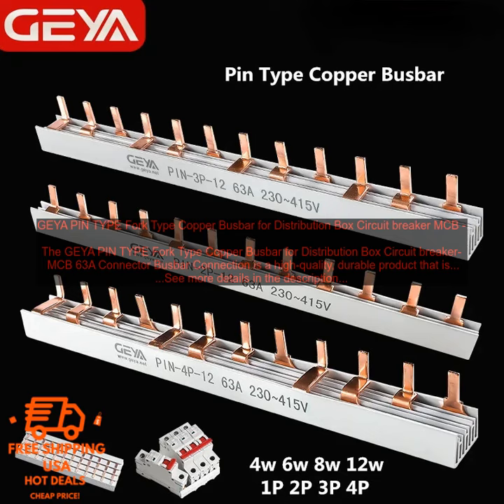Here are some of the benefits of using the GEYA Pintype Fork Type Copper Bus Bar for Distribution Box Circuit Breaker MCB 63A Connector Bus Bar Connection. High Quality Construction: the bus bar is made of copper, which is a strong and corrosion-resistant material. This makes it a great choice for use in a variety of applications, even in harsh environments.